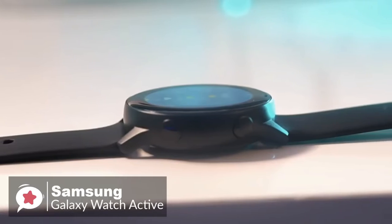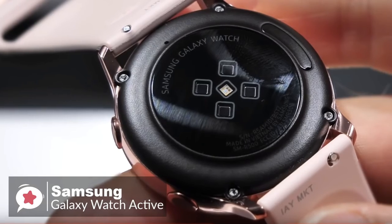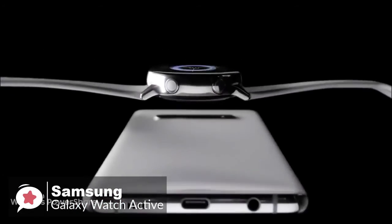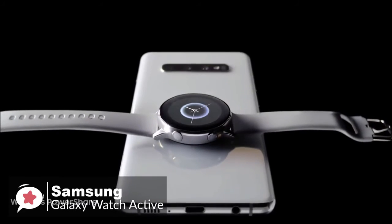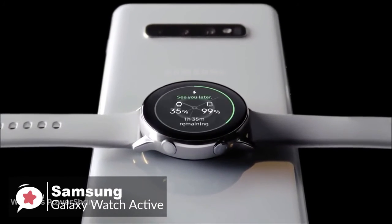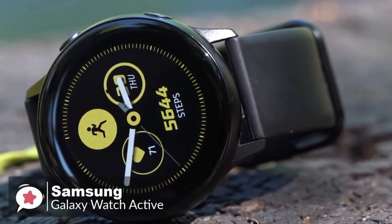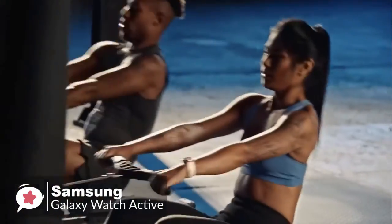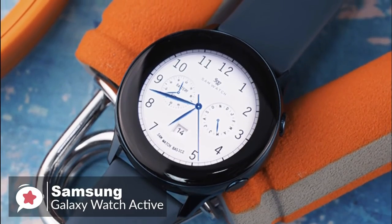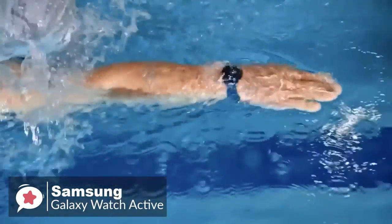With the watch being smaller and thinner, you might think the battery life will be poor, but we've consistently gotten around a day and a half with the Galaxy Watch Active. Samsung includes a wireless charger, and you can also charge the Active with wireless power share on the Galaxy S10e, S10, and S10 Plus. To conclude, the Galaxy Watch Active's lightweight and simple design make it better for working out and wearing to bed, and it works on both Android and iOS. Overall, it's a pleasant experience that is smooth and well-thought-out, which is why it tops our list.